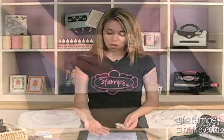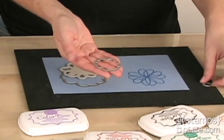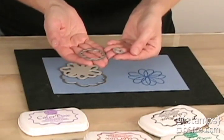Let me show you — there are four dies. We have a large shadow die, then we have a foam die, then we have a smaller die, and then we have a cute little circle die that cuts out the centers if we'd like.